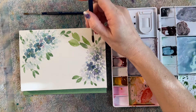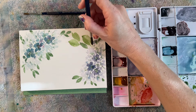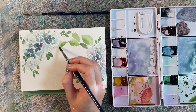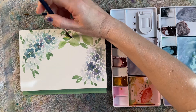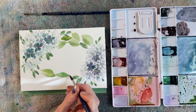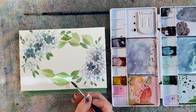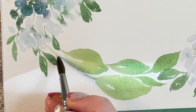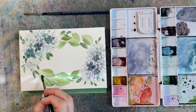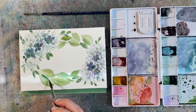I do struggle sometimes with leaf placement, especially in bouquets — I always worry, am I going overboard? Sometimes I'll take a big step back from the painting to see where the white is drawing my eye, and that's where I'll go ahead and fill some space in. For these leaves, I'm varying the hue — some have more jade, some have more gold — so it looks a little more natural, since leaves are all different colors. For this last leaf, I'm adding a little bit of that jade. That's a little dark — using a dry brush, I can sop up a little bit of that extra pigment.